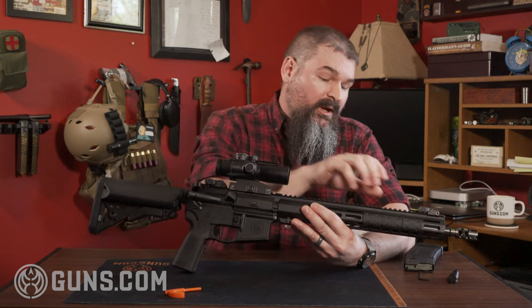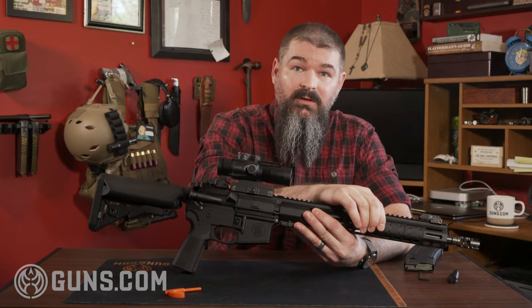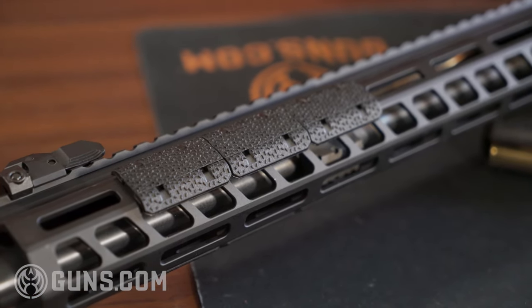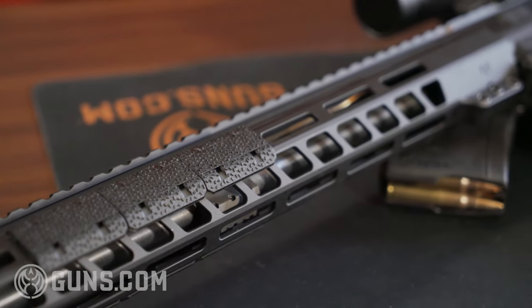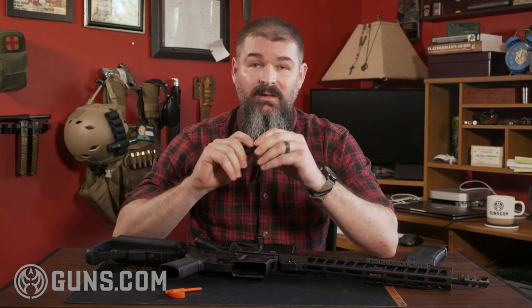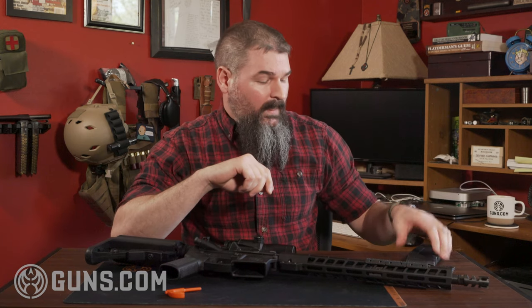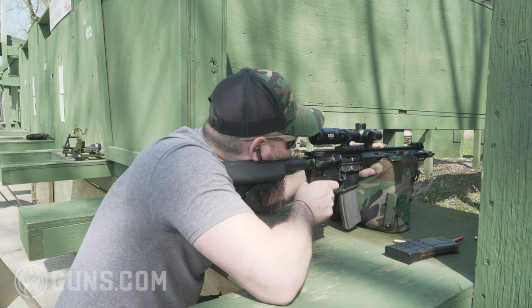M-LOK does make mounting a little more complicated, but props to Smith and Wesson — they already thought about that. First, it comes with Magpul grip panels that you can just pop right into the M-LOK. It's grippy, you can place it strategically however you prefer to hold the gun, and it helps you index quickly. They also include a small Picatinny rail adapter that plugs right into the M-LOK if you want to add a light. It comes with a 30-round Magpul magazine.